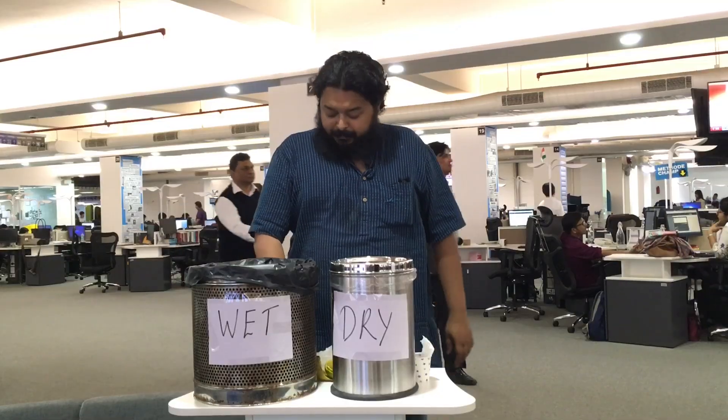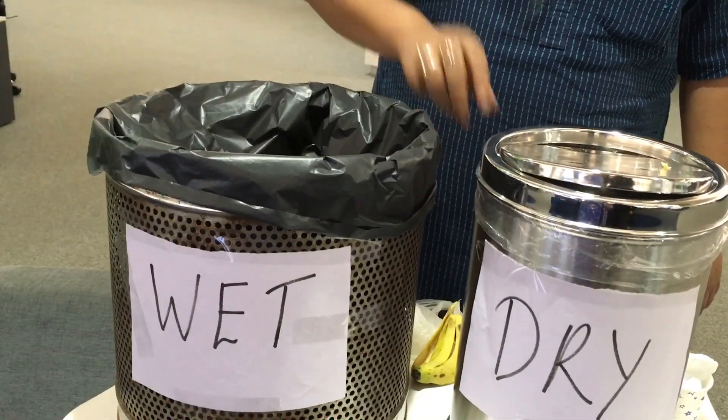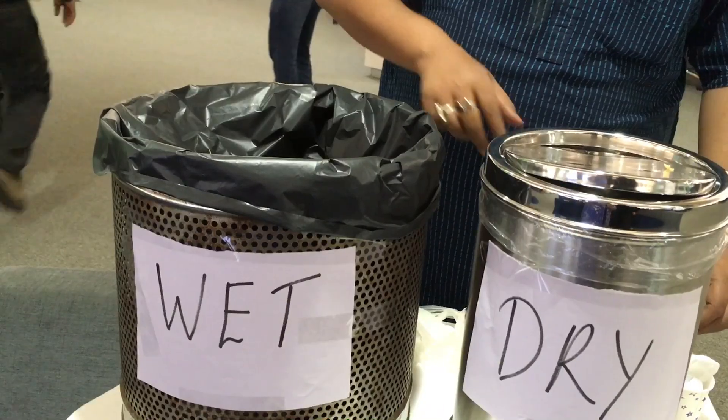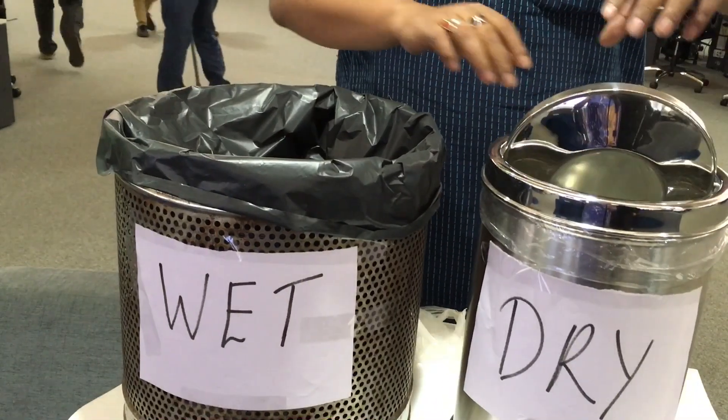If waste is segregated into dry and wet and recycled, it reduces the total garbage by 60%. Separate wet and dry waste. For wet waste, you have banana peels, you have eggs. And for dry waste, you put in all your paper cups and tissues.